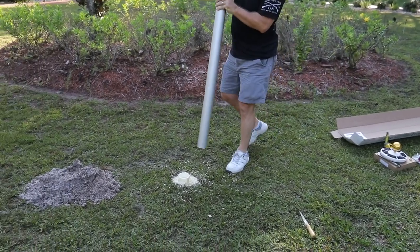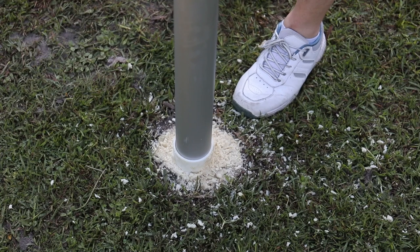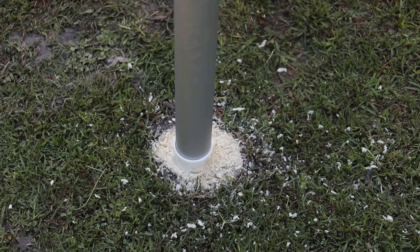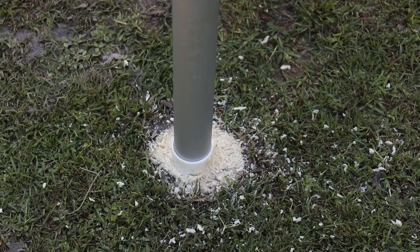Remove the red cap from the top of the ground sleeve and slide the large end of the telescoping flagpole into the ground sleeve until it has set securely. Allow the compound to cure 24 hours before installing your flag or multiple flags and raising the telescoping flagpole.